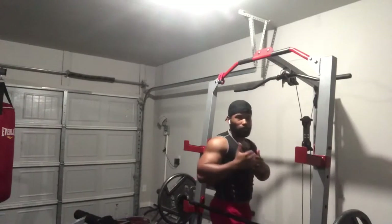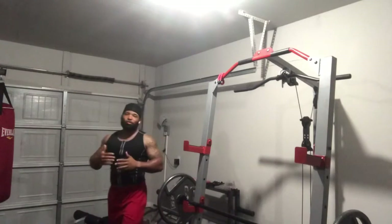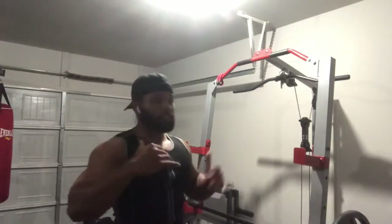Incorporate pull-ups into your routine and do as many as you can. I can't put a set number on it because I don't know each individual person's capability. Baby-step it — if you can only do one, keep doing sets of one and put that one-second hold in it. If you're doing anything under five, add the one-second hold. Hold it, come back down, extend all the way, come back up. You'll get it — you'll be in the ball game.